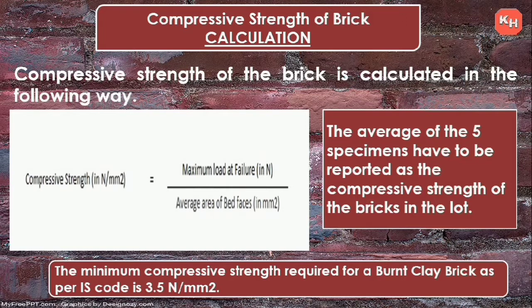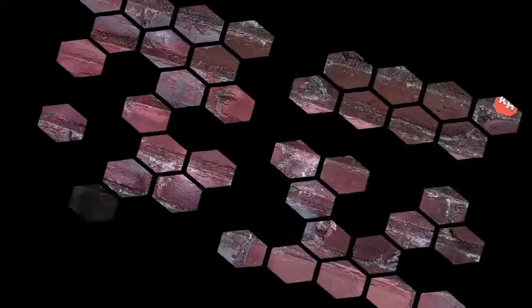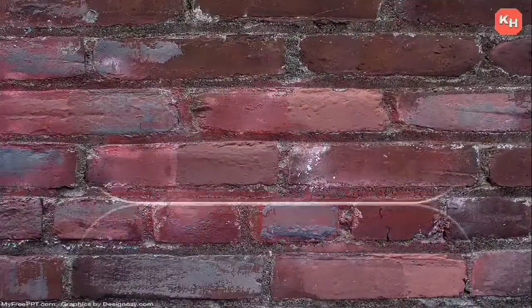The minimum compressive strength required for a burnt clay brick as per IS code is 3.5 Newton per millimeter square. That's all for today — if you have any doubts, please comment. In the next video, we will see the remaining tests to check the quality of bricks. Please keep watching and don't forget to subscribe. Thank you.